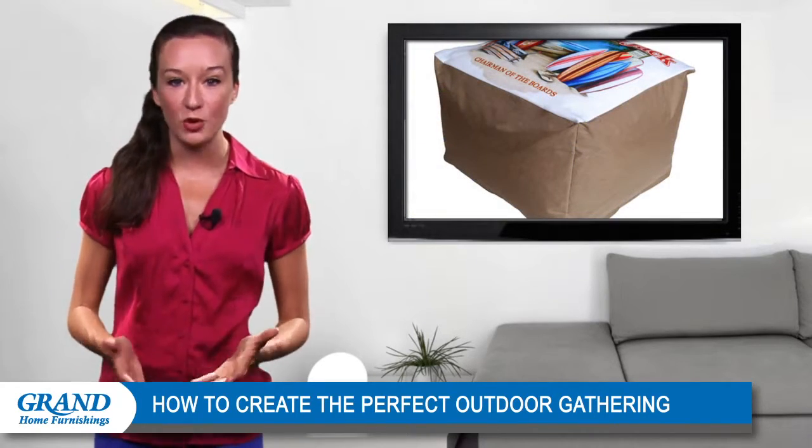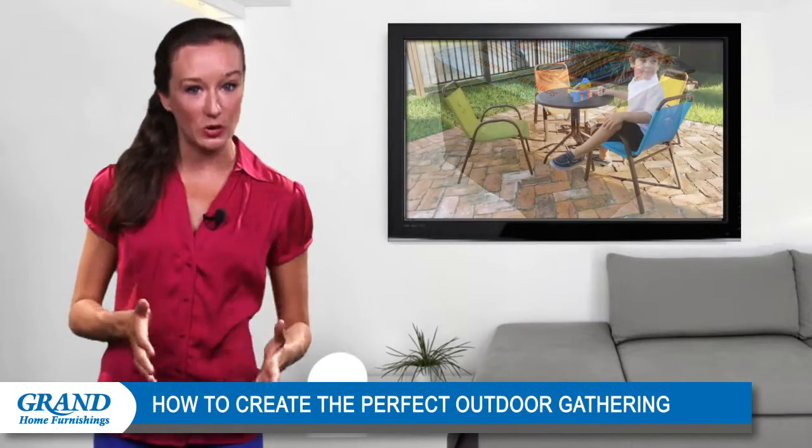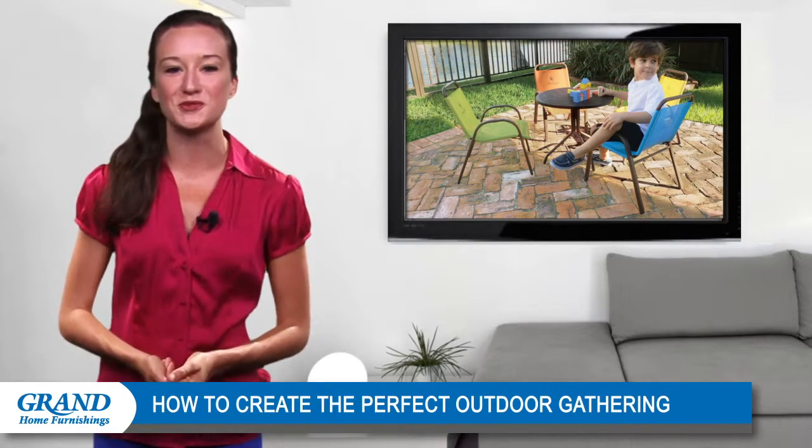Spice up your deck with a comfortable and vibrant Poof Ottoman. Dividing your patio to establish sections for the kids and the adults will help create a functional area. Choose a lively, colorful patio set that the children will enjoy.